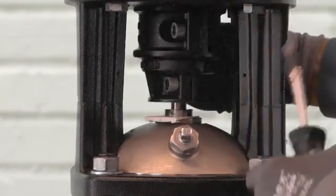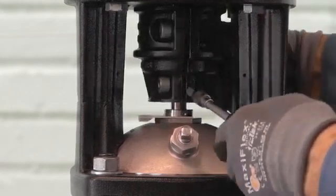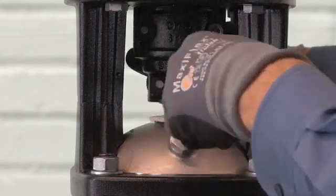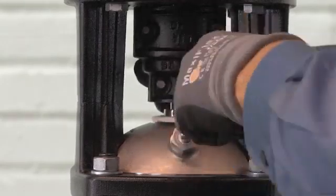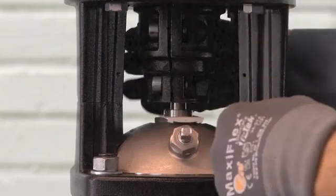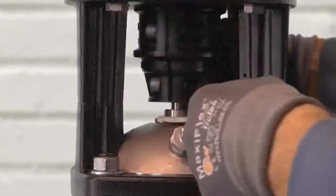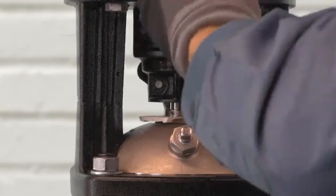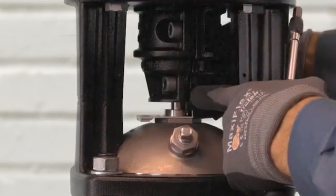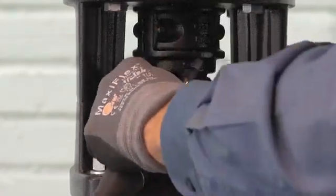It's very important when you're tightening the coupling that the gap is equal on both sides of the coupling. We can see that one side is a little wider, so we want to make sure that we tighten that side down equally. Once the gap is equal on both sides, we can remove the spacer.